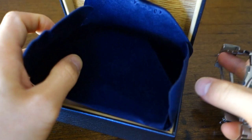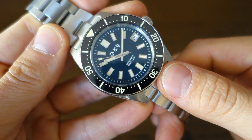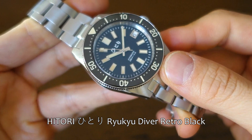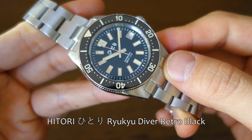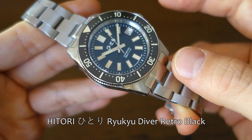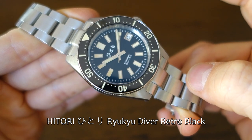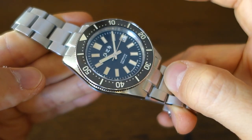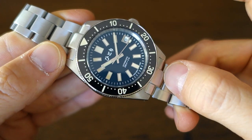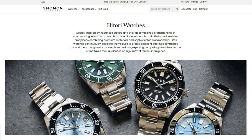Spare links are set aside inside. This is the Hitori Ryukyu Diver in Retro Black, listed at $388 USD. Nomen Watches does sometimes give coupons and go on sale, so expect you'll occasionally find this cheaper from them. It doesn't appear to be selling anywhere else based on a quick Google search. This also comes in a couple of other blue color variations — check out the website for the coral and ocean blue versions.